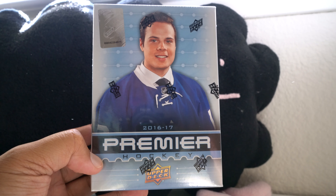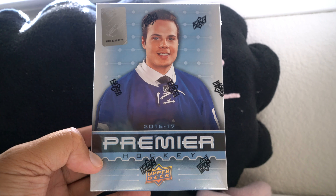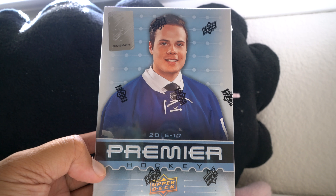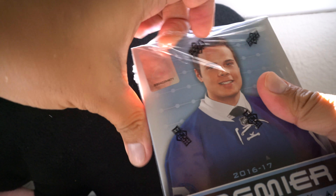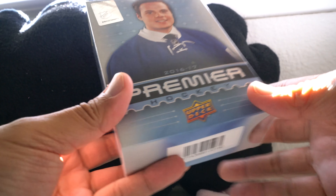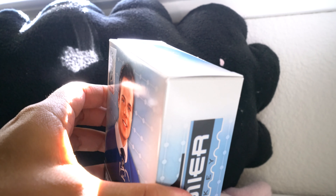Hey, what's up guys, Black Sheep here. Check it out — it is the brand new 16/17 Upper Deck Premier hockey. I'm really excited to open this product. It's a high-end product, pretty expensive, comes in this sort of little box but there should be a tin inside. This is what it looks like. There's a seal on both sides, seal up there, seal down there.